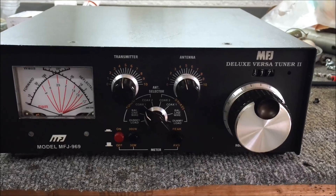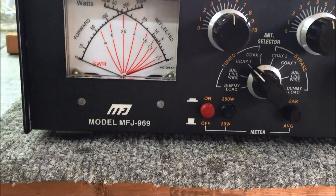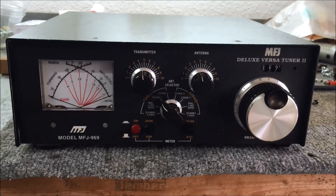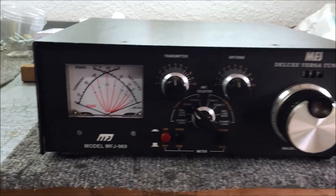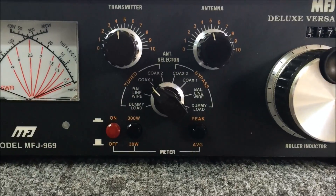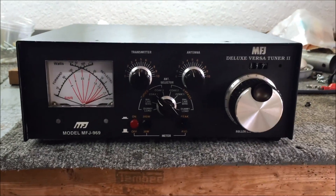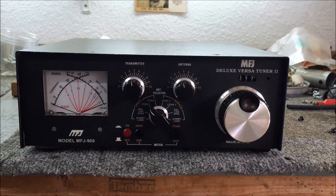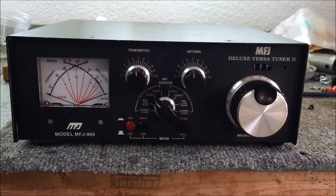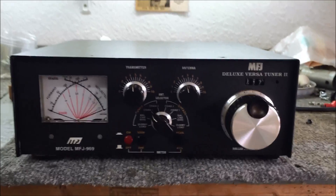You might have seen my automatic antenna tuners from MFJ. This one I've had for a few years — it's the MFJ-969 Deluxe VersaTuner 2. This is a roller inductor tuner with a lighted cross needle, a dummy load built in, and a coax switch built in as well. It can be used with coax outputs, a balanced line, or wire. I'm going to take it apart, check out the inside, and show you quickly how to tune it.